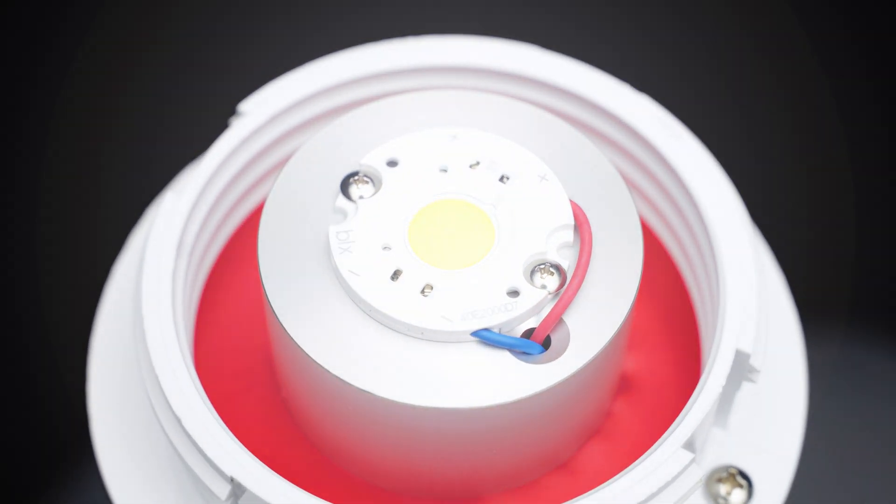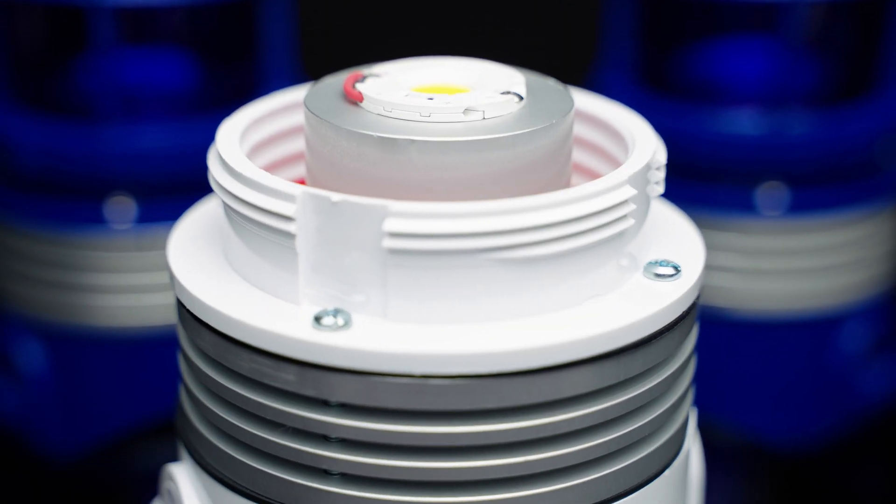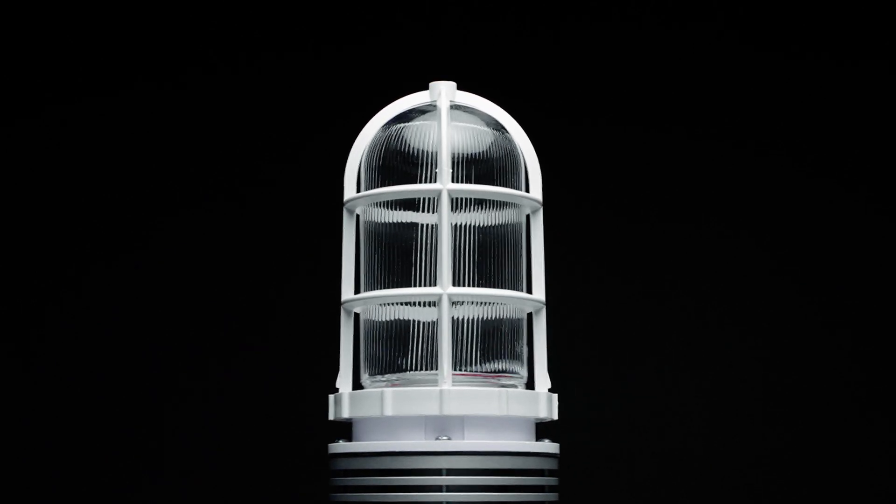delivering 2,000 lumens — an elegant, UL-approved design exceeding the DLC standards of the time. However, this achievement did not address a severe safety and functionality issue: the glass globe.